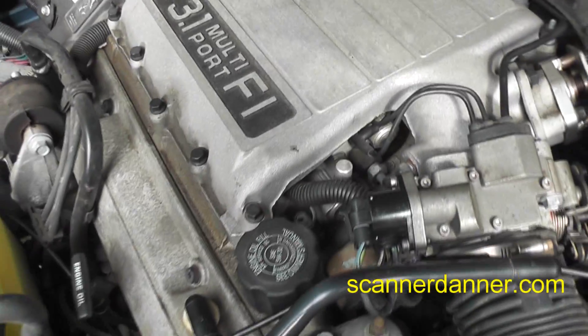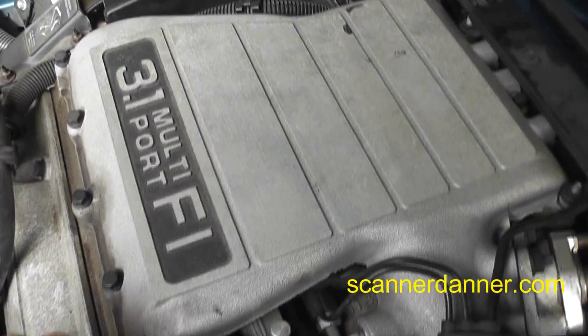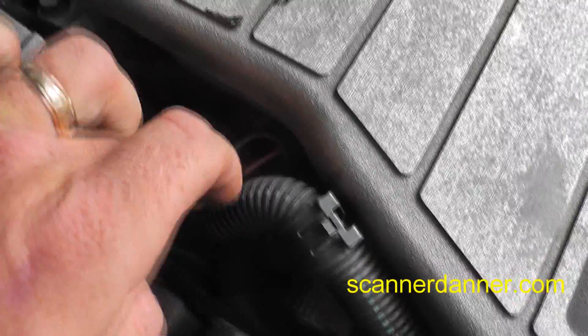As I'm waiting for this to die, one thing you need to know about this system: we really can't get to the injectors with this in the way. We can only get to two of them — this one right here on this corner and this one right here on this back corner.